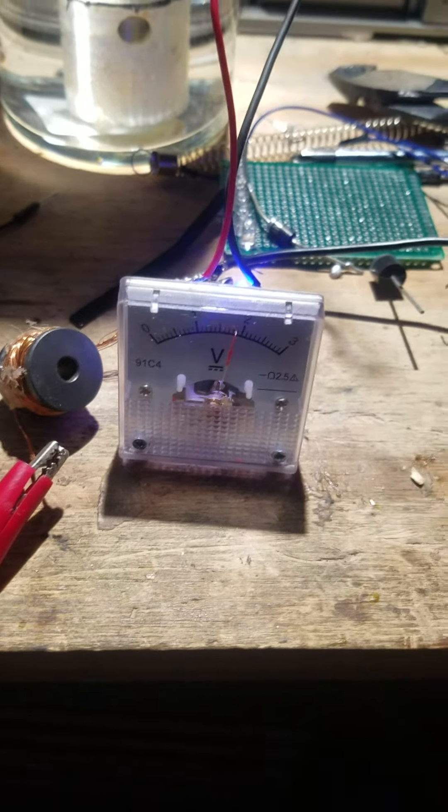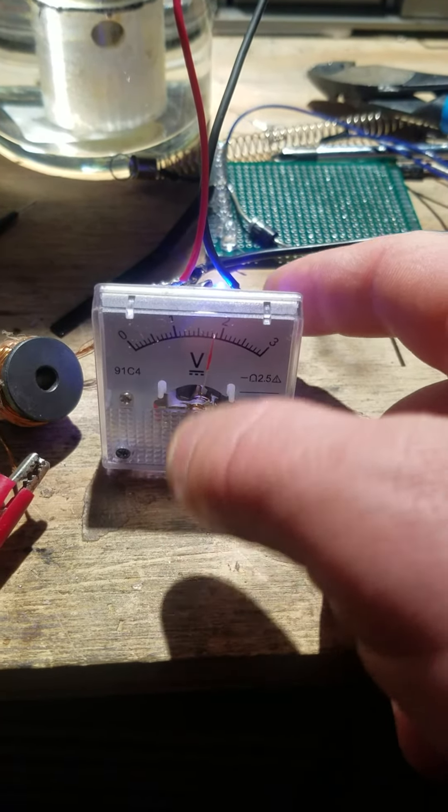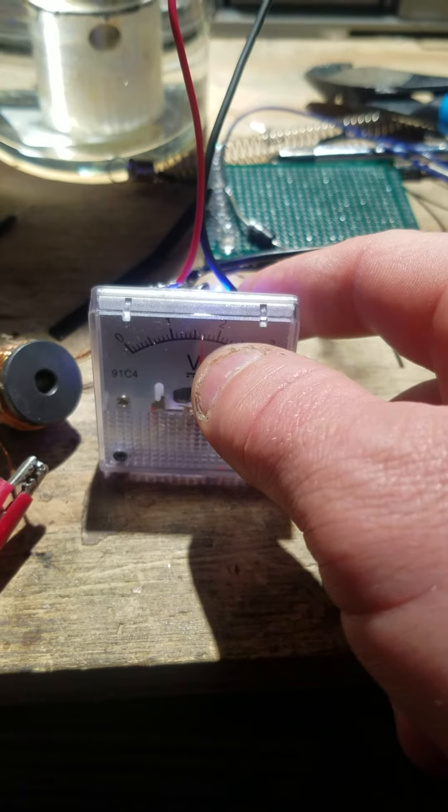If you touch the positive terminal, it goes down as well.